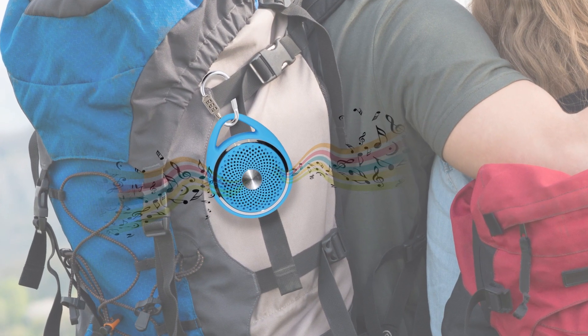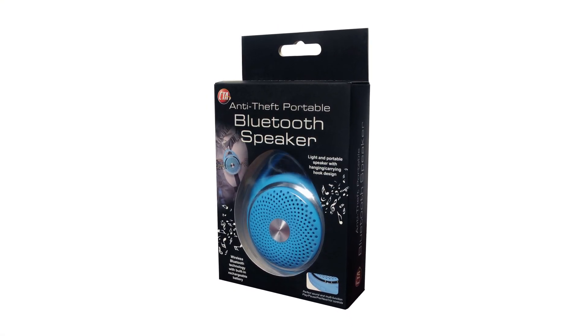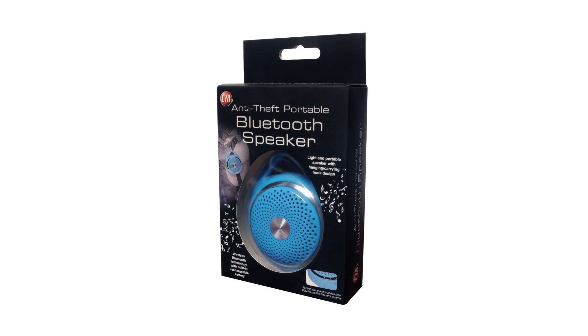So whether you need music at work or the gym, make sure the jams keep playing wherever you are with CTA Digital's Anti-Theft Portable Bluetooth Speaker.